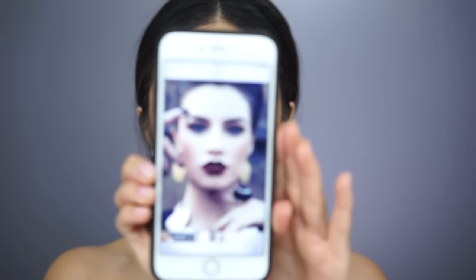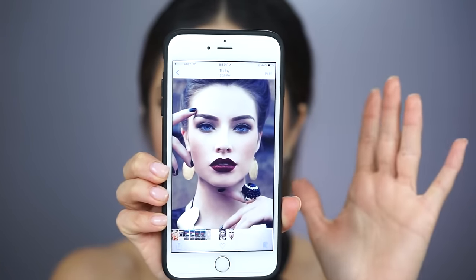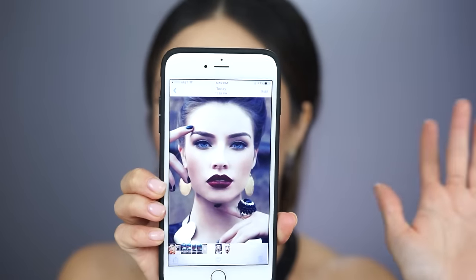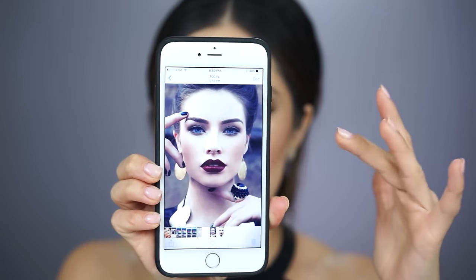Hey guys, welcome back. I am beyond excited for today's tutorial because every year when I'm googling fall makeup inspiration, I always run across this image. Whether it be on Google or Pinterest, I think it seriously has to be like the most pinned makeup look for fall out there.